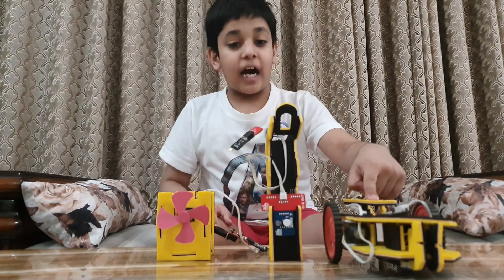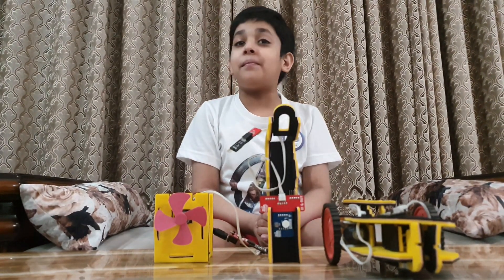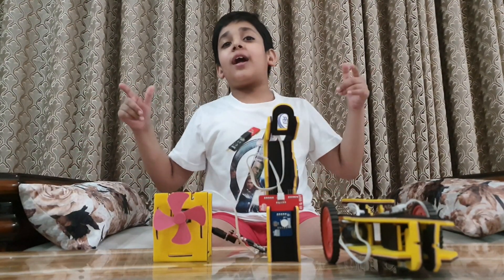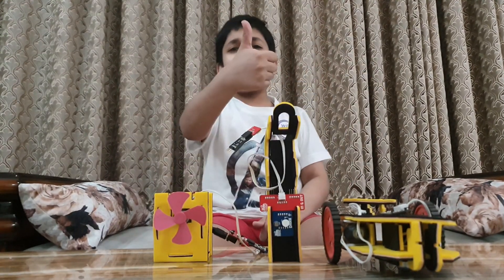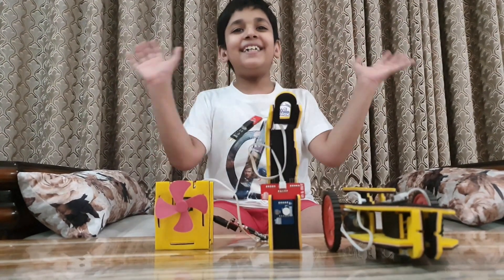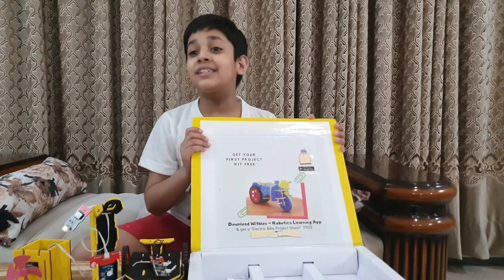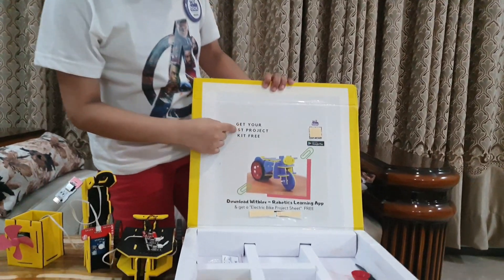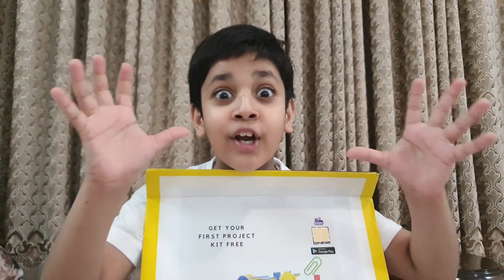I have made a Robot X car, smart study lamp, table fan, and anti-theft alarm. You can create these projects too. If you don't have a WIT BLOCKS kit, I will show you the link in the description box. You will get one more project kit for free!